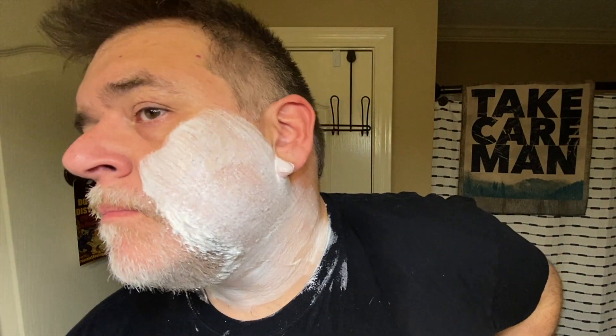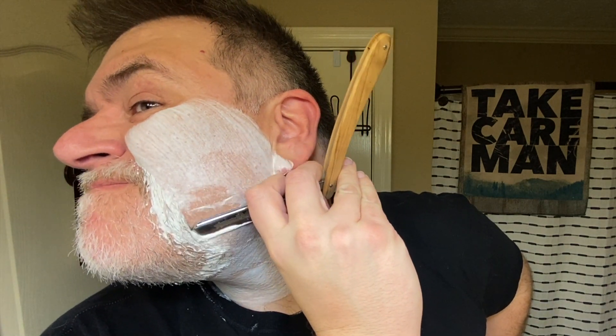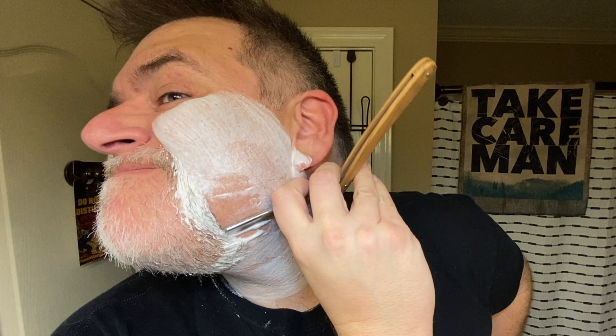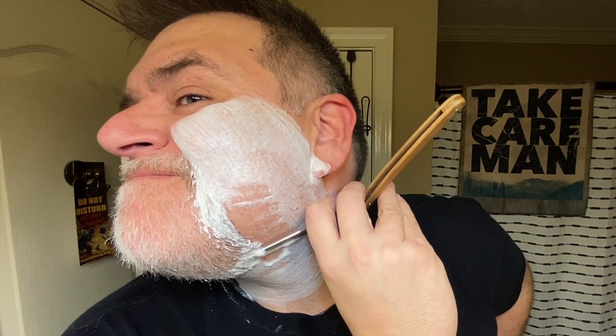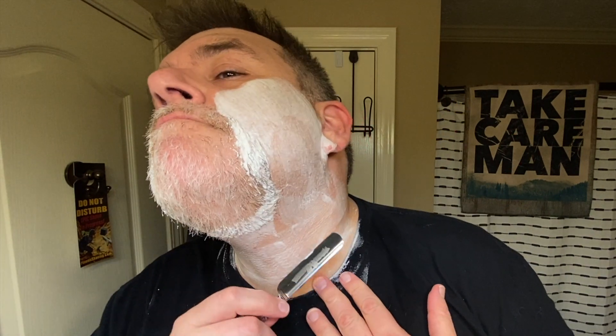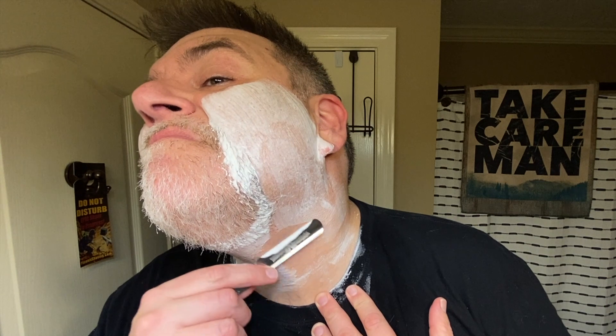It's like anything — my daughter was trying to fold a sheet and said she was horrible at it. And I was like, well, it's like anything, you get better with practice. At least that's true with most things. So I really just focused on trying to enjoy the shave at this point and work on my technique.